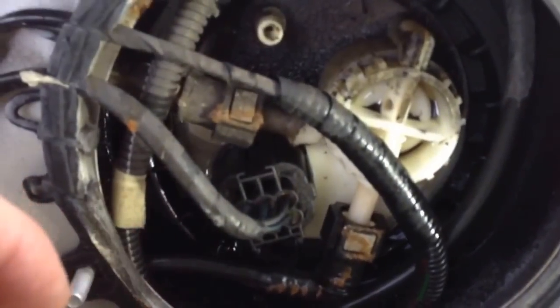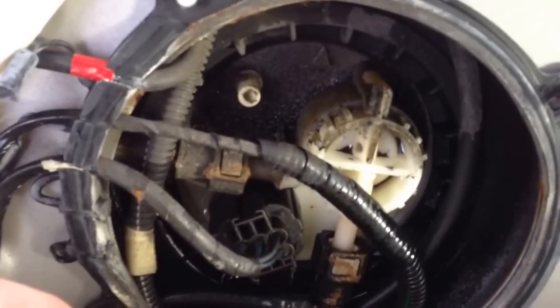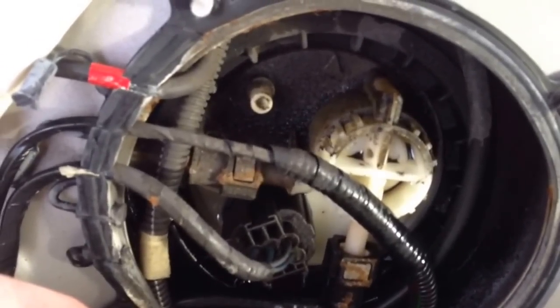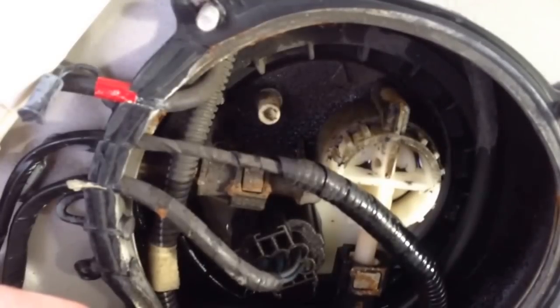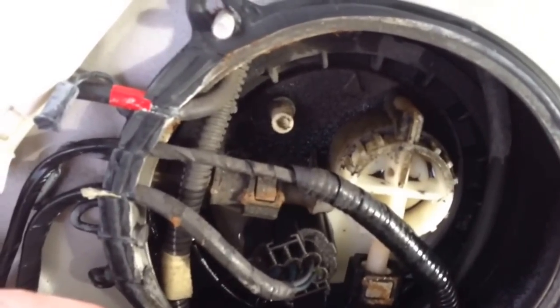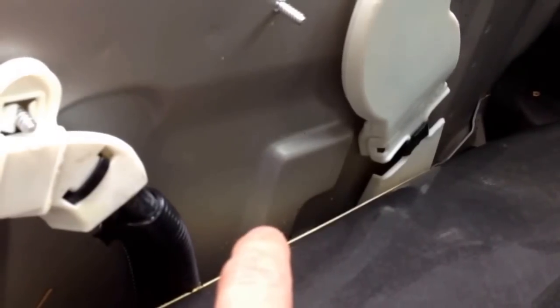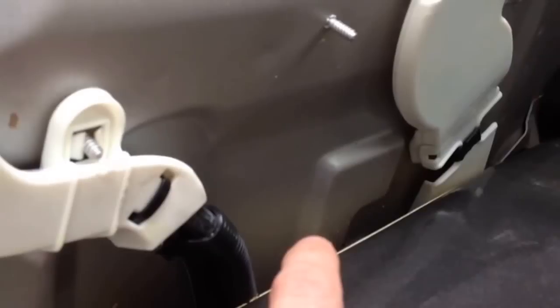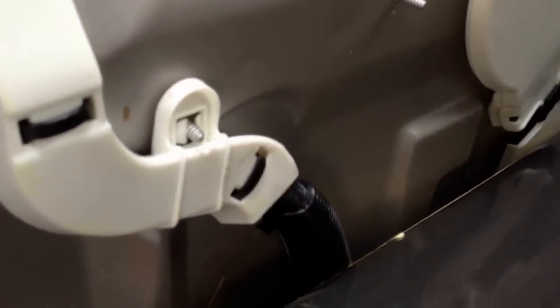I'm going to order a new seal and leave the fuel pump alone since it seems to be working. I'm also thinking about creating an access area by cutting the carpet to make it easier next time without having to remove the third row seats. There is a second half of the fuel pump hidden further under that carpet — that's the level sensor — and you'd need to remove the passenger seat and second row seats to access it.